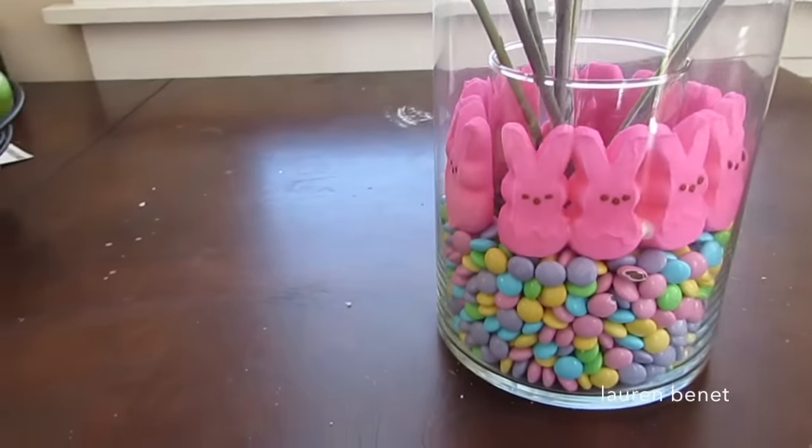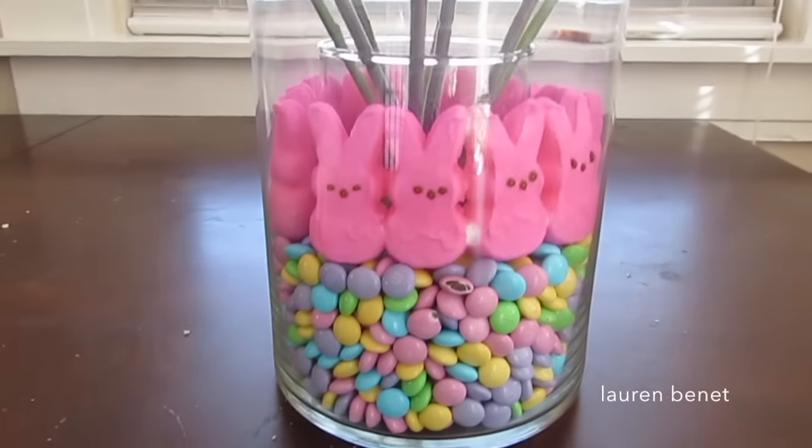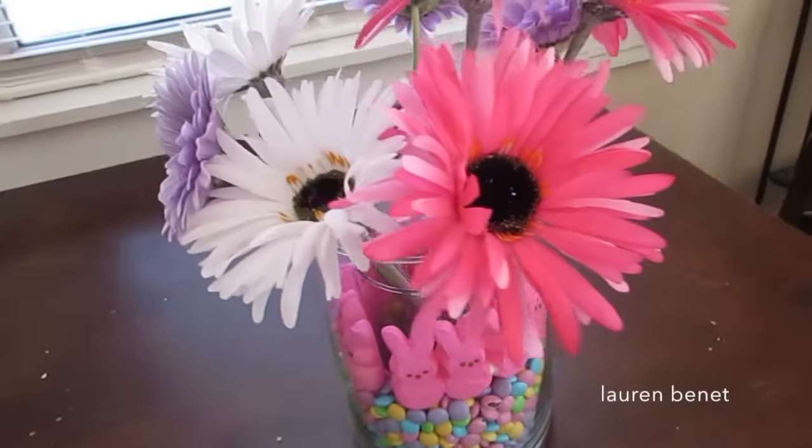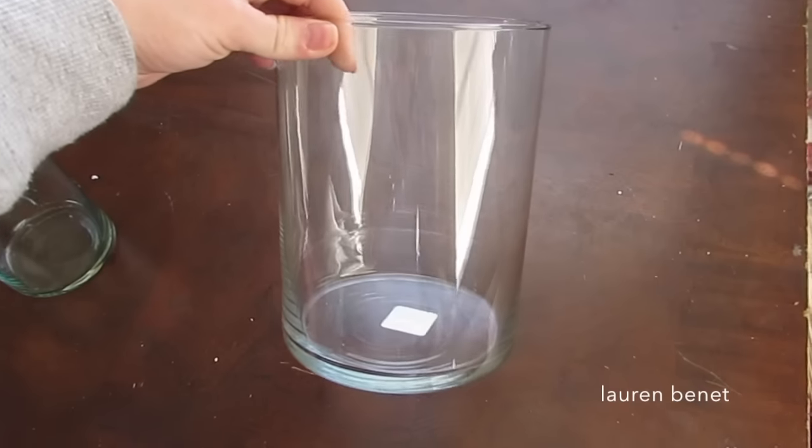Hey y'all, so today I'm gonna show you how to make this really cute Easter centerpiece. I love this — I think it's so fun and just a pop of color, and it's so easy to make.